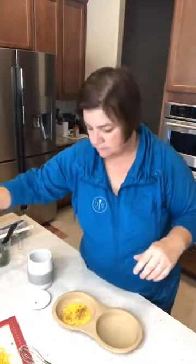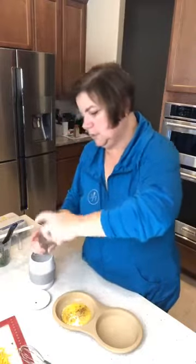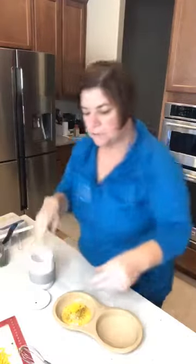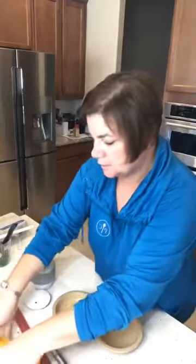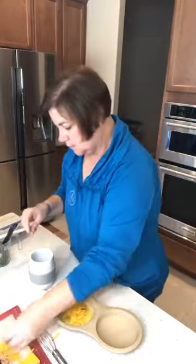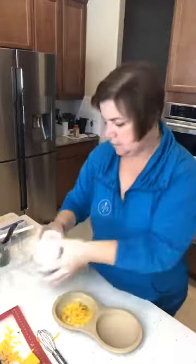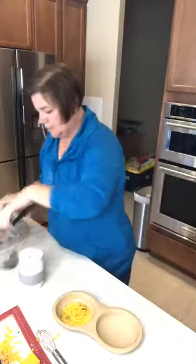I already grated up some cheese with our microplane coarse grater. Shake, shake — and this is done, ready to go into the microwave. Oh, I forgot to add the spinach — the vegetable!